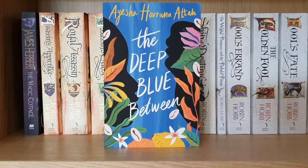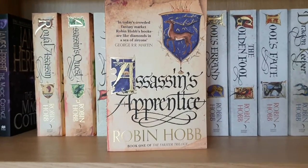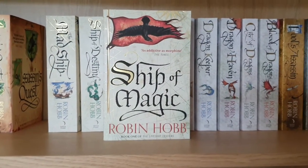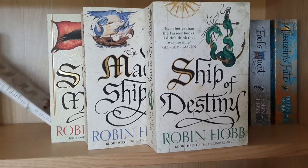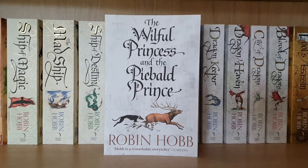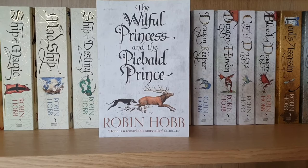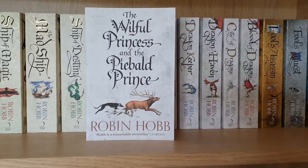The Deep Blue Between by Aisha Harumaatta; The Magic Cottage by James Herbert. Then Assassin's Apprentice, Royal Assassin, and Assassin's Quest — the three books in the Farseer trilogy by Robin Hobb. Ship of Magic, The Mad Ship, and Ship of Destiny — the three books in the Liveship Traders trilogy by Robin Hobb. The Willful Princess and the Piebald Prince is a standalone novella set in the Realm of the Elderlings, and it really should be read between the Liveship Traders trilogy and the Tawny Man trilogy because it gives a history of the world referred to throughout the Tawny Man trilogy.